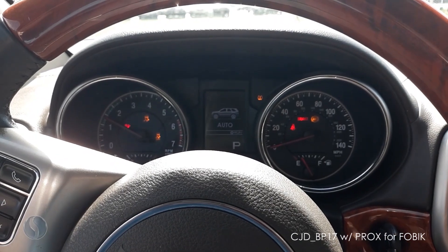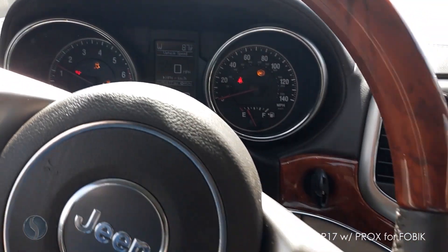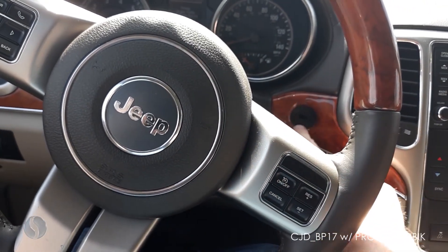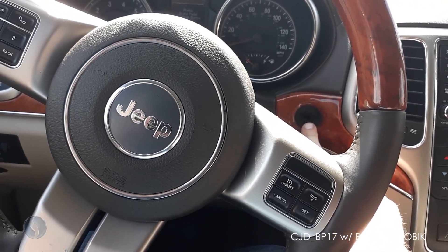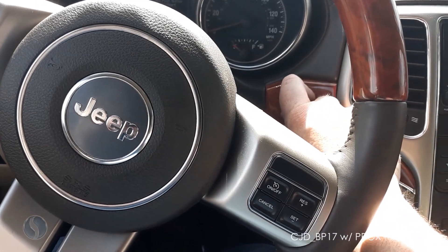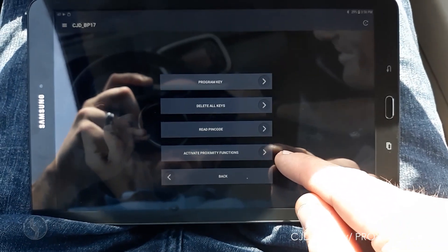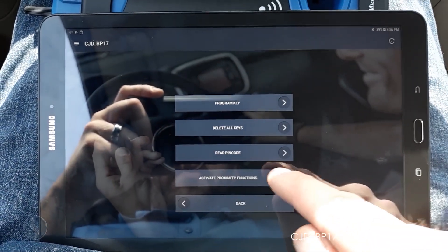The remote should start the car in the ignition, but the proximity functions for the start button will not work yet. We could have just left our key in there in the on position and hit activate proximity functions.